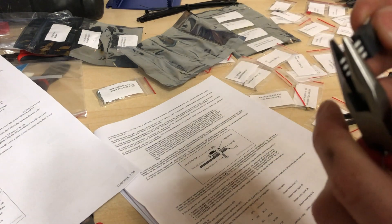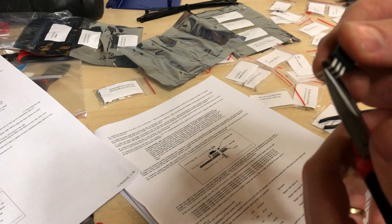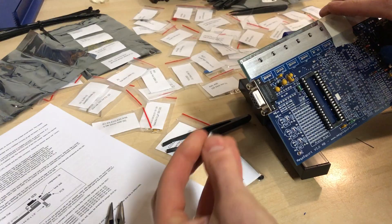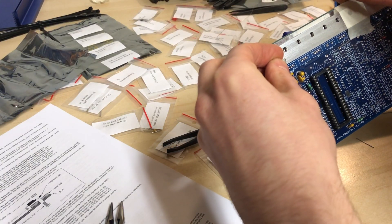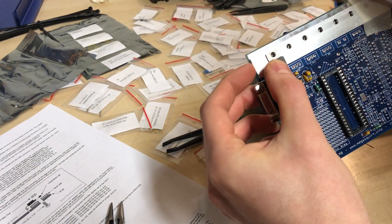Assembling your own Megasquirt isn't really hard. There are instructions on the internet, and both the components and the PCB are designed to be built at home. All you need is a soldering iron, some solder, and you're good to go.